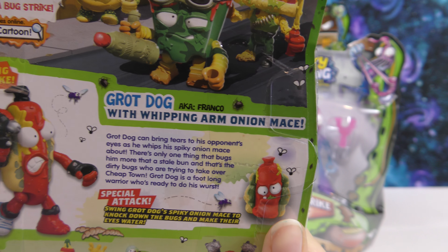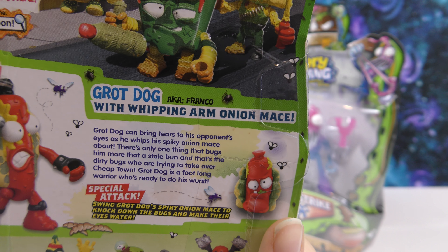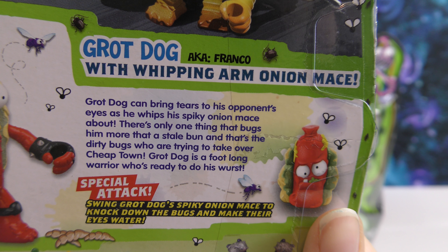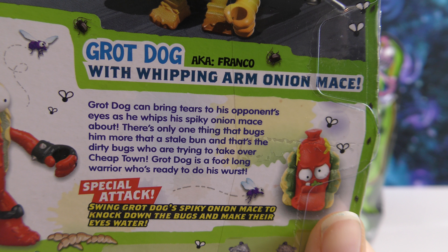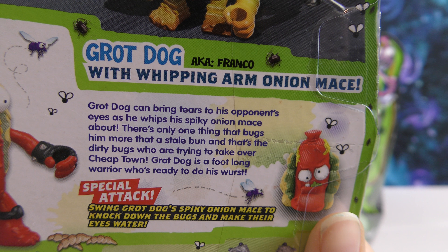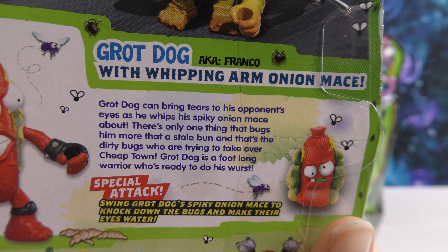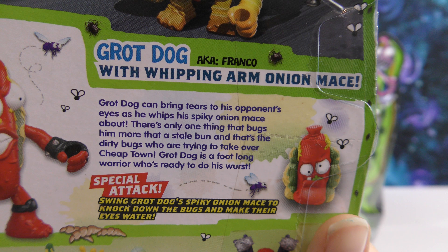Hello, welcome to another Wicked Awesomes Collectibles video. Today we're going to be opening the last four Grocery Gang action figures. These are Series 4 Bug Strike, and we've opened all of them but these four. We have the Grot Dog, the new Gooey Chewy, the Trash Head, and back here is Captain Ice Cream.